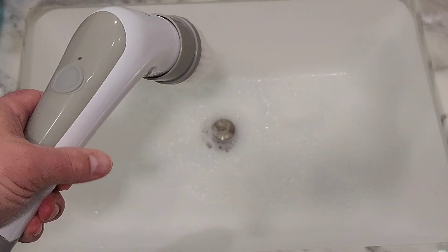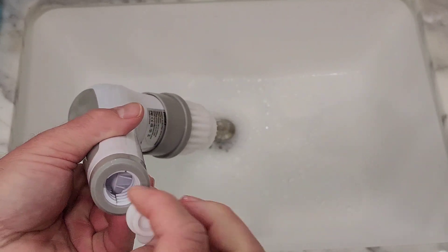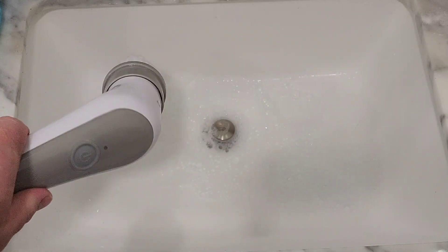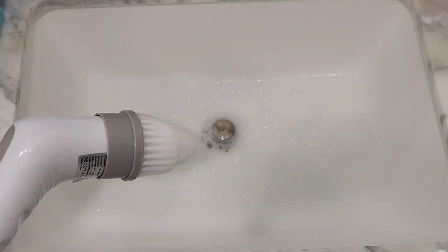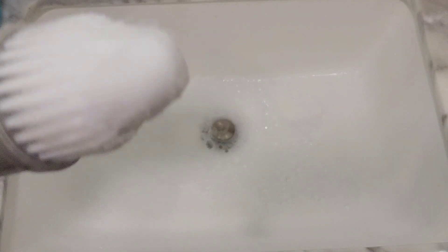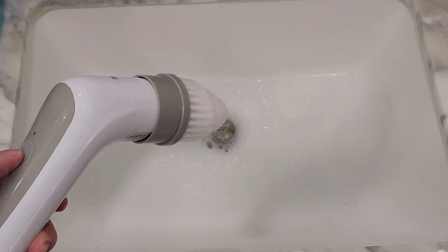For the sinks, I usually take off the handle — it's very easy, just unscrew it and pop the rubber cap back in. You can start with the corners or whatever you want to do. You can do the base of the sink and then the corners. This thing is great for corners, so I'll demonstrate that right now.